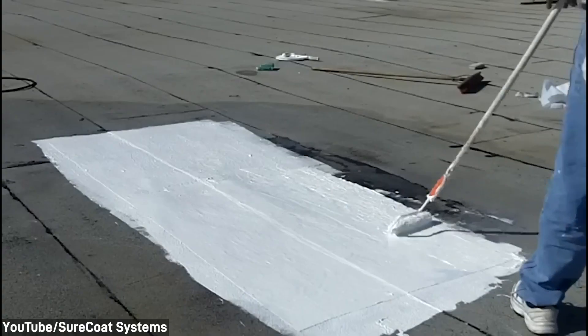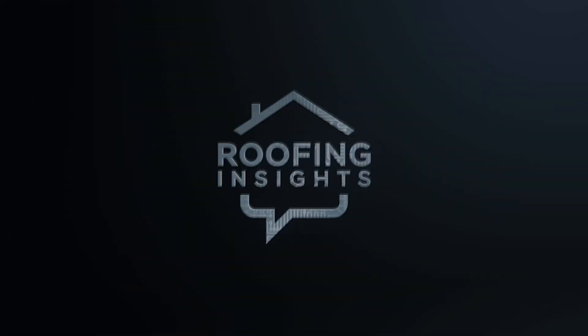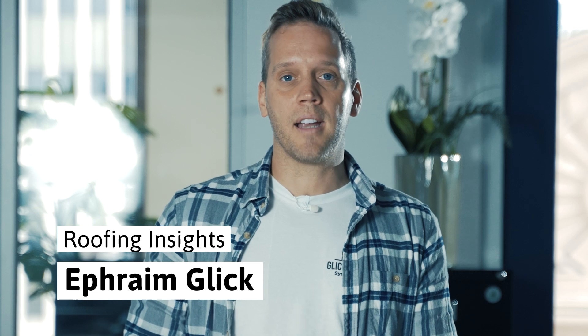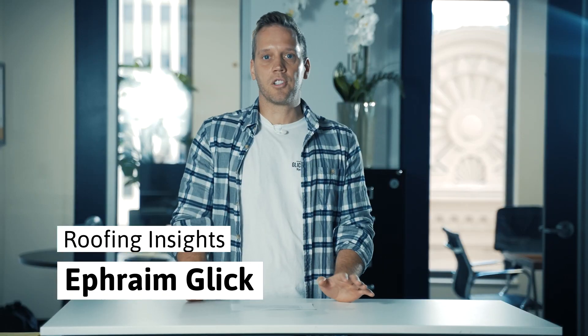In this video I'm going to give you 10 reasons why you should never use an elastomeric on a flat roof. Despite what most manufacturers will tell you, in my experience as an applicator in this business for many years, it just doesn't work. There are many reasons why, and we're going to start breaking down those reasons and what can — and usually does — go wrong with them.